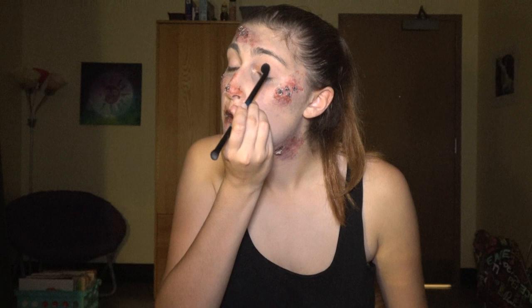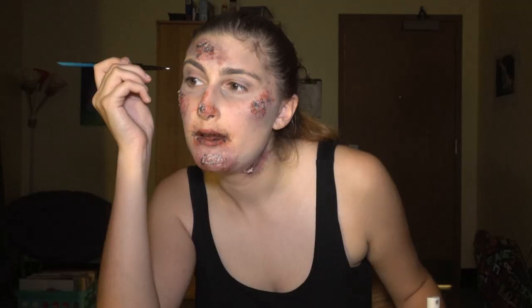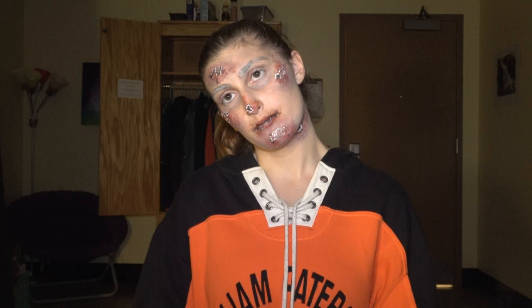Then put some blush tone onto your lids. Have a sassy little music break. Add that white water-based paint to your eyebrows. And we're done — here's the face.